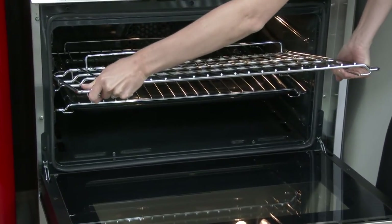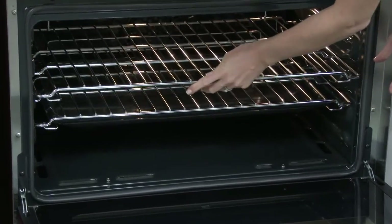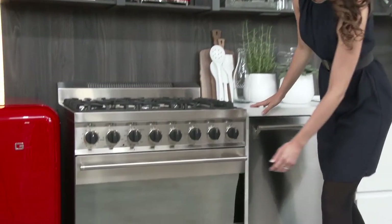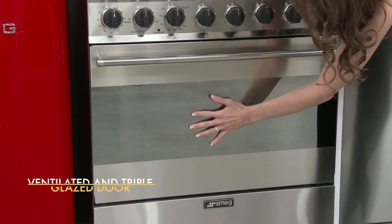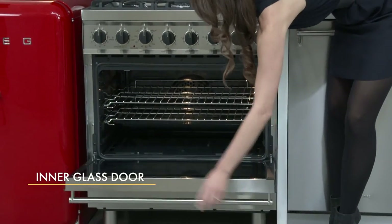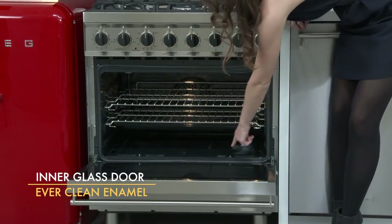Don't worry about all that heat though, because the door is ventilated with a cooling system to prevent overheating, and it's triple glazed, keeping it cool to the touch. Cleaning is a breeze with the inner glass door and SMEG's famous ever-clean enameled cavity.